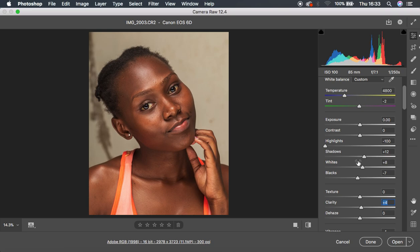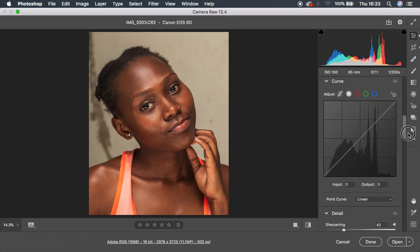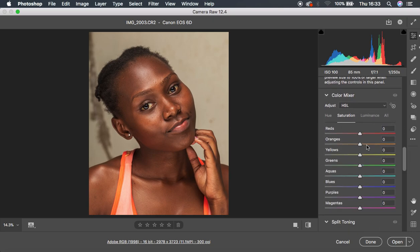The next step is going to the HSL panel. Basically, HSL stands for H — Hue, S — Saturation, and L — Luminance. I'm going to come all the way down to this panel. You can see we have HSL right here: Hue, Saturation, and Luminance.